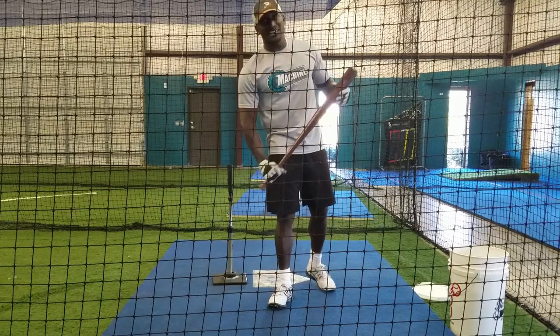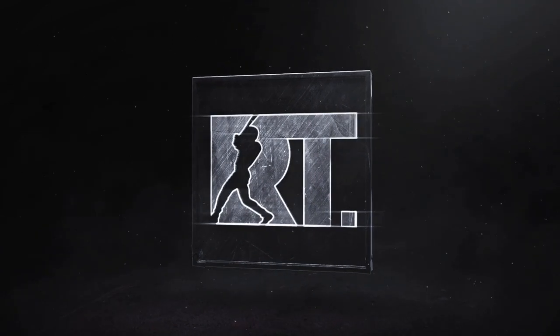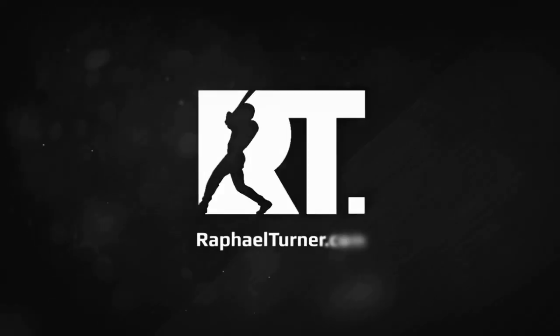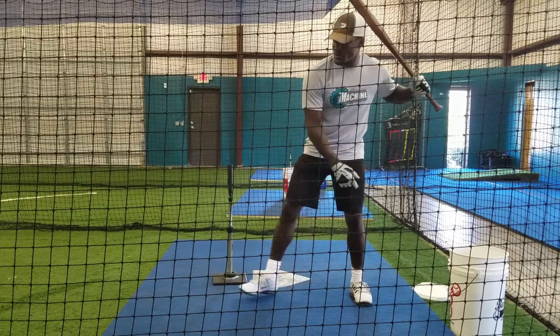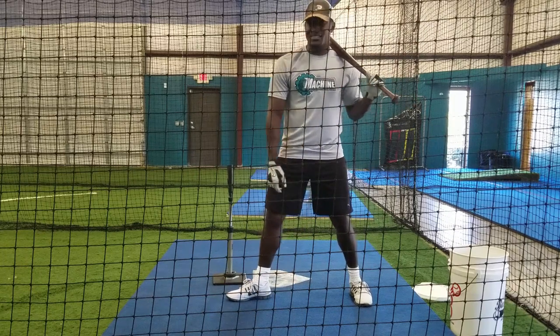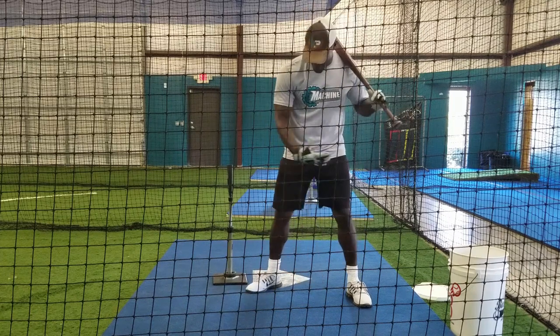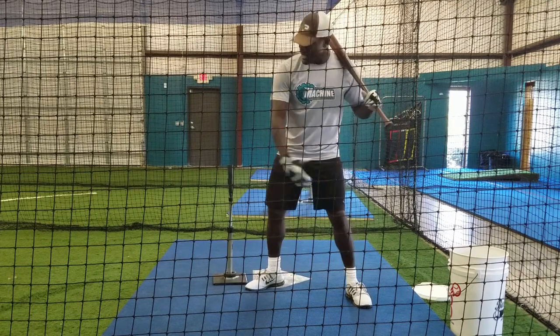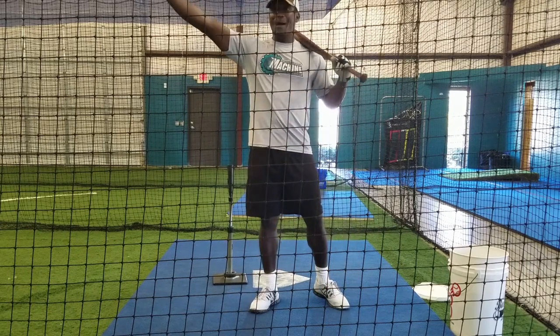99.9% of you guys are not Josh Donaldson and you won't hit 40-plus home runs in MLB. This theory of being able to step with your front foot wide open is a theory you need to eliminate, because most of you guys are going to end up stepping in the bucket — stepping off the line that you should be stepping into to drive the ball up the middle and backside hard.